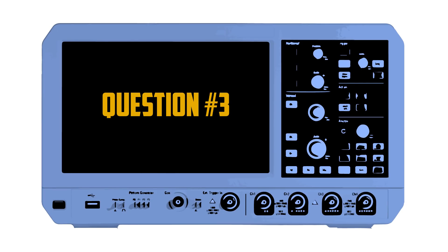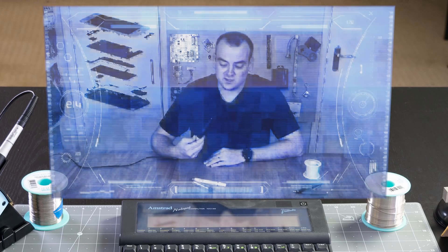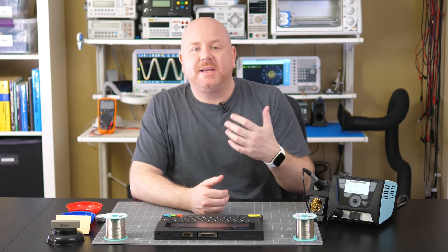Which brings us to a question from David Edwards. He asks: "I'm always finding that my soldering tips are tarnished and horrible. Is there anything I can do to rescue them?" I'm going to guess that David has already tried both the wet and dry sponges, so what can he do next?